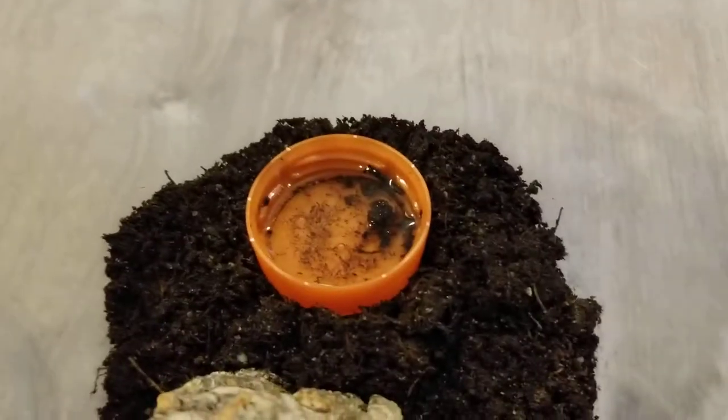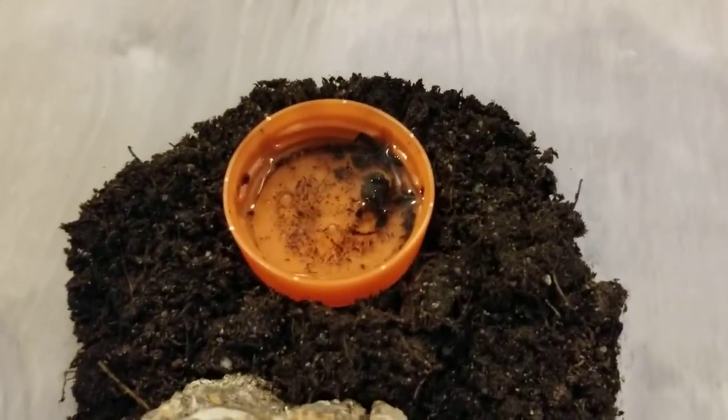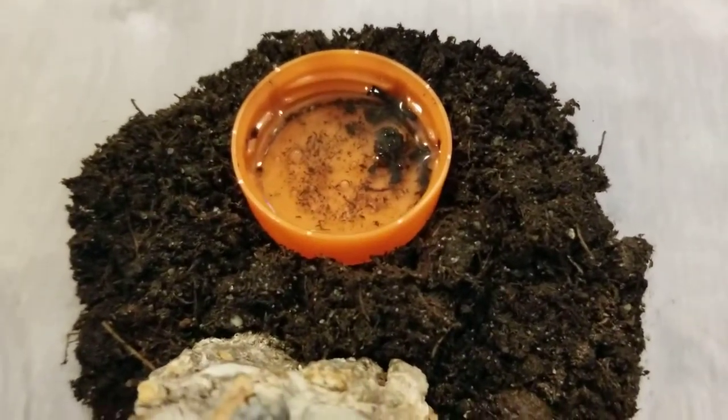In this enclosure we have an emperor scorpion baby. You can see him right there. I got him yesterday with my big Brachypelma albopilosum. This is his habitat — he's got a little Gatorade cap with some water in it. There he is.